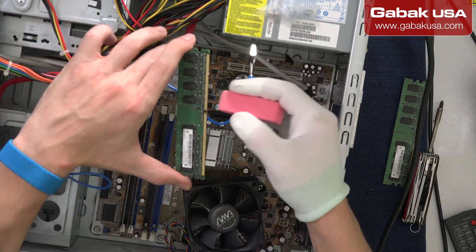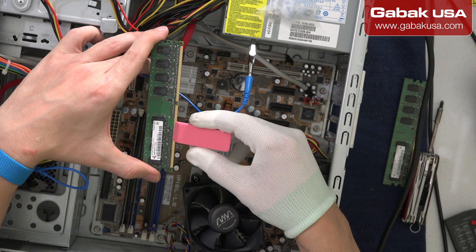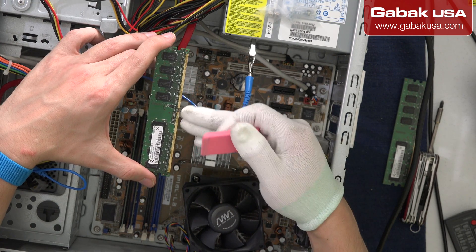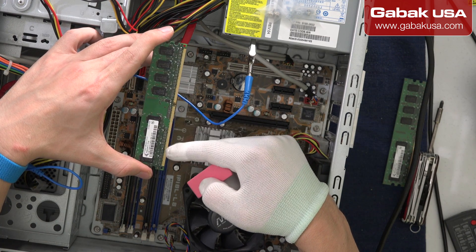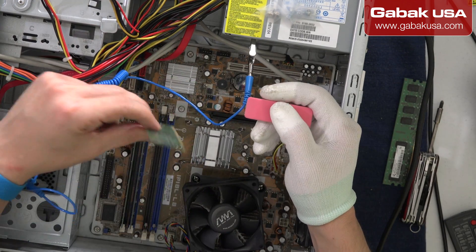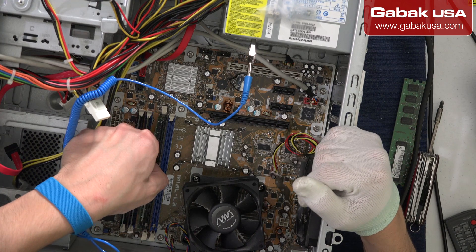A little trick: if you have a rubber eraser, you can clean the whole contact area in case the RAM is not working properly. If you see the contacts are brown or corroded, you can clean both sides. Once you clean it on one side and the other, you can put it back. If that doesn't work, just buy a new stick of RAM, install it, and that's it.